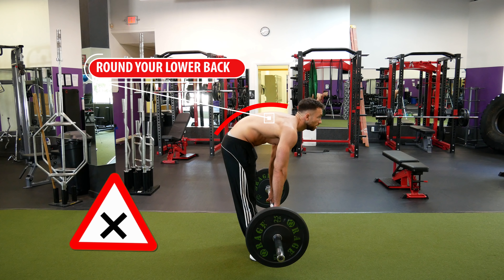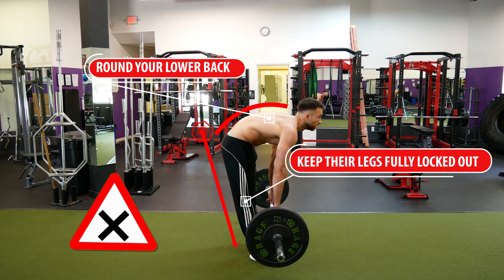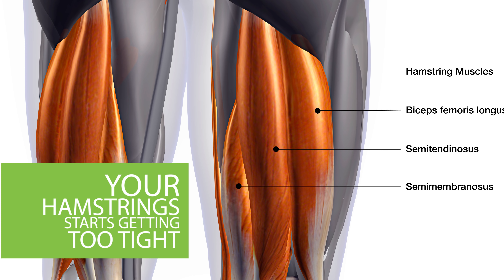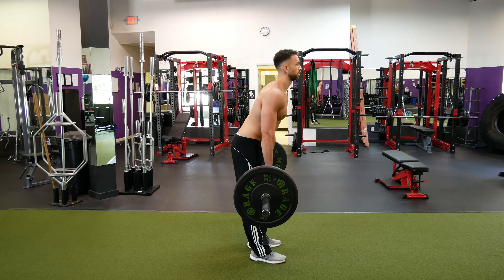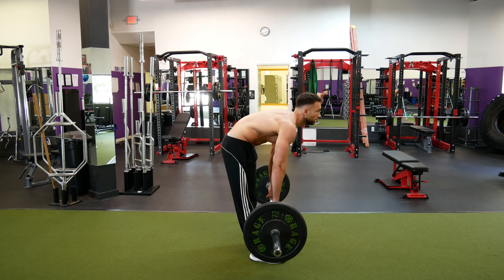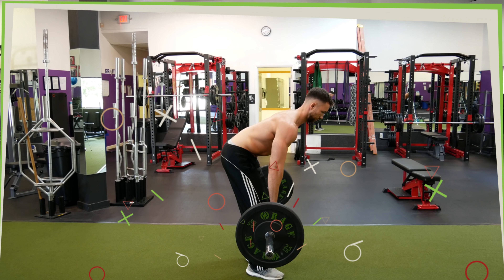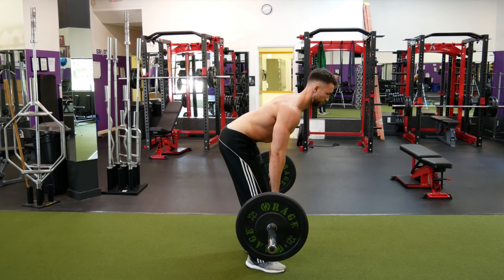Even with a big chest, if your form is off elsewhere, you'll still be more likely to round your lower back. For example, some beginners will try to keep their legs fully locked out while doing bent-over rowing movements. When you do it that way, once your hamstrings start getting too tight as you bend further down, your lower back will have to compensate by rounding. So make sure that you have a slight bend in your knees when performing rows as well.